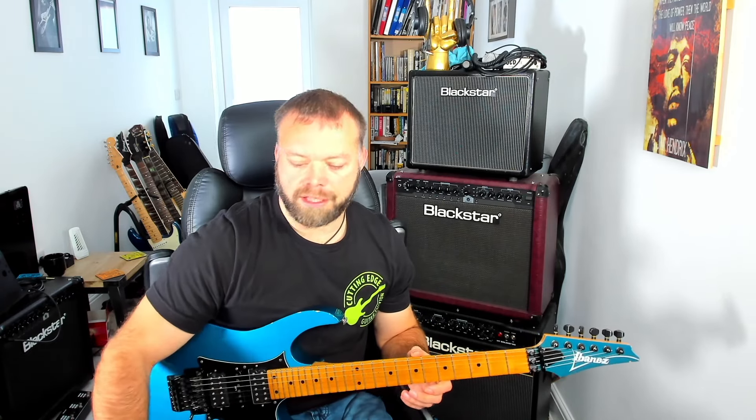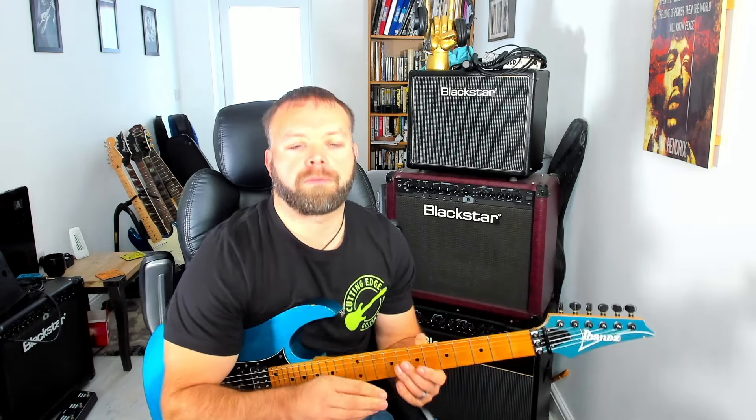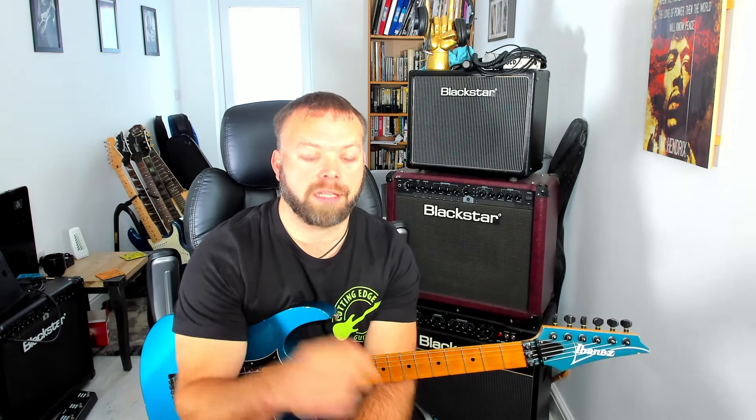Hey there guitar players, it's Anthony here at Cutting Edge Guitar. Welcome back to the channel. Following on from the last lesson on connecting scales along the fretboard, what I want to talk to you about today is connecting up modal scales.